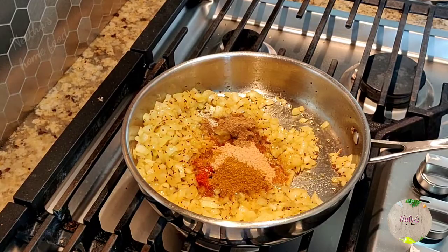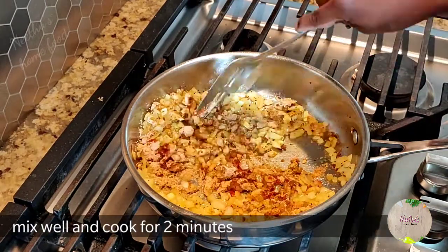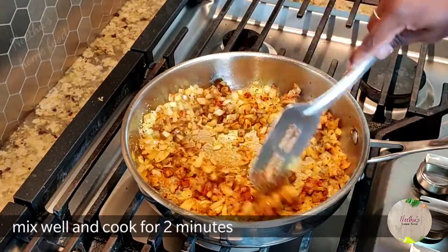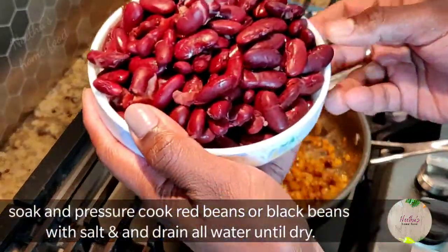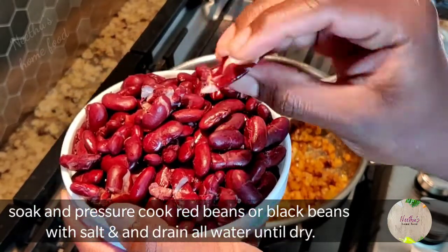Today I'm using red beans. I soaked the red beans in water for four hours, then pressure-cooked them for three whistles with salt and water, drained off the excess water, and kept them aside. You can also use black beans or any kind of beans instead of red beans.